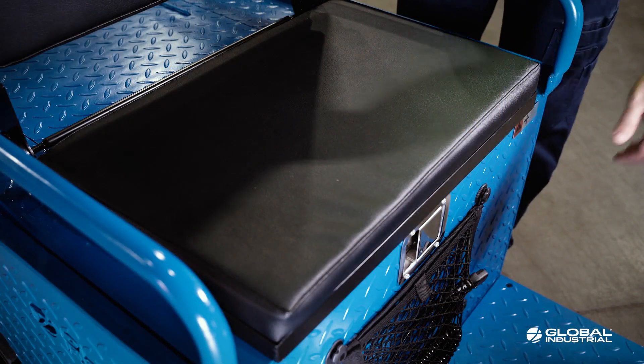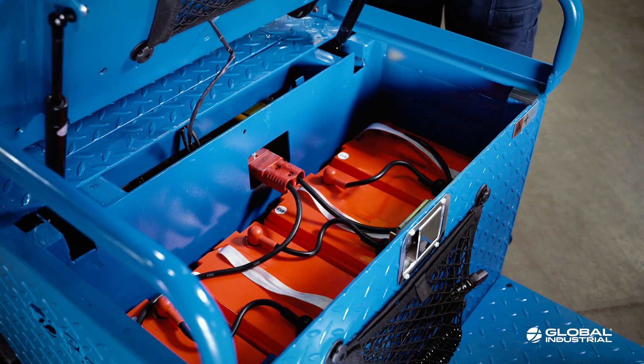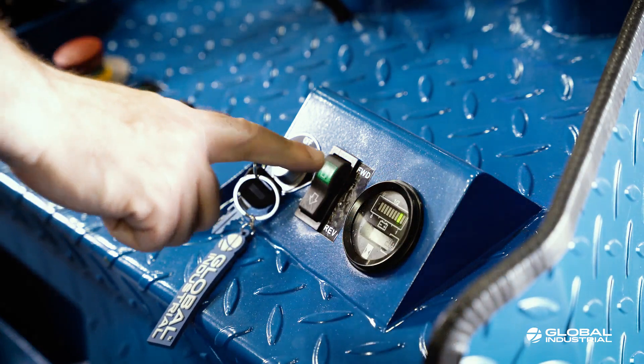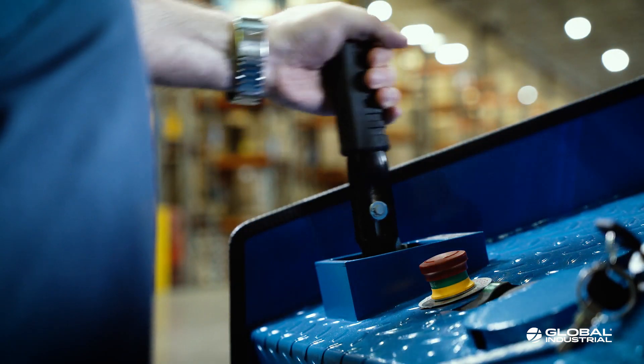Raise the driver seat to access the battery compartment. Complete the battery wiring connections outlined in the operator's manual. Turn the key to the on position. Release the emergency stop button and disengage the parking brake lever.